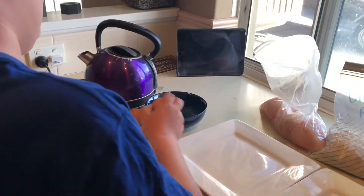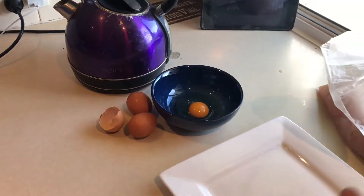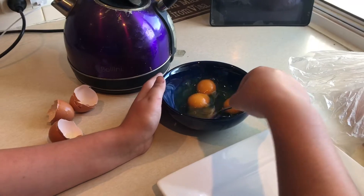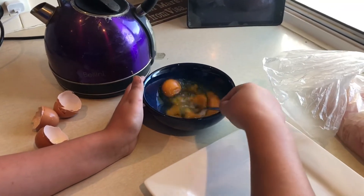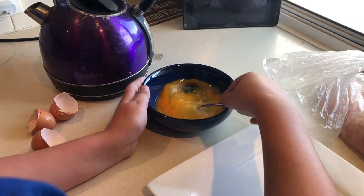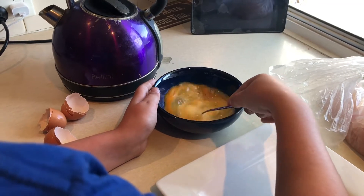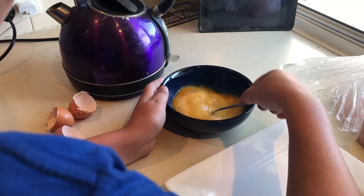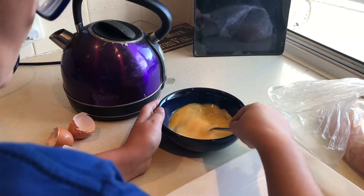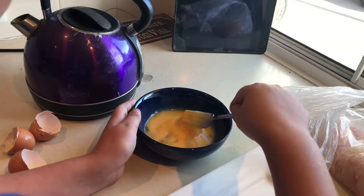I'll just put the rest of the eggs in the bowl, just like this. Mix it up and make sure it's not chunky — just nice and smooth. That's all good.